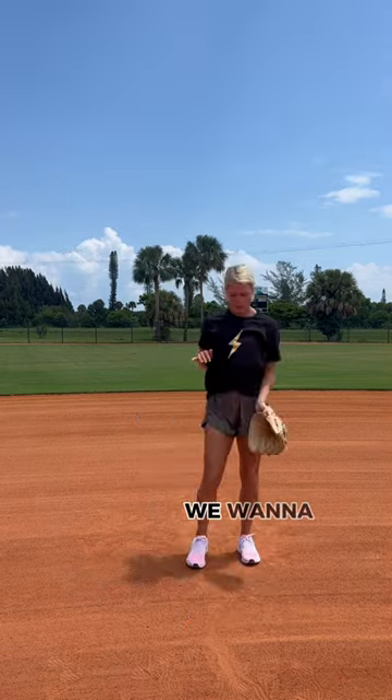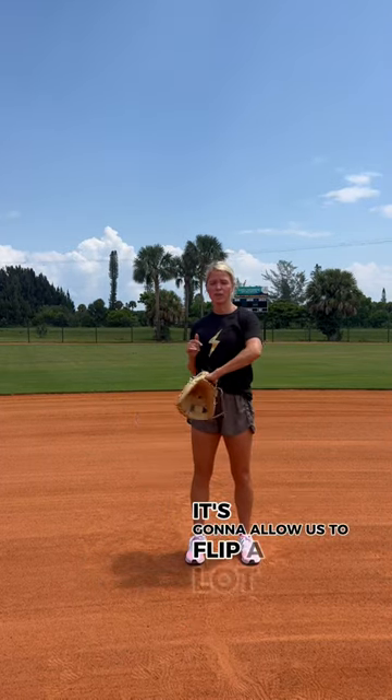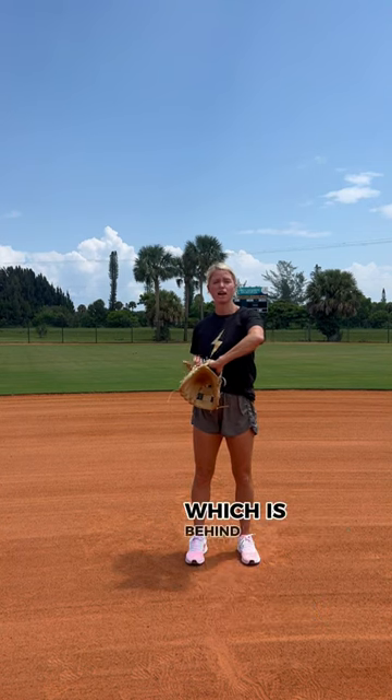That immediately has us going down and stabbing at the ball, and again we're cutting off the pocket. We want to keep that glove really tight to our body — it's going to allow us to flip a lot quicker and get our fingertips where we need them, which is behind the ball.